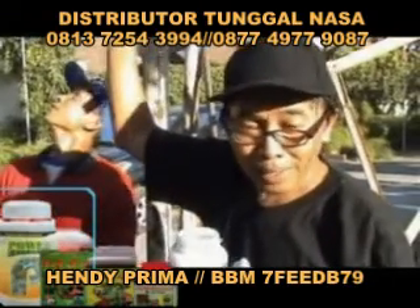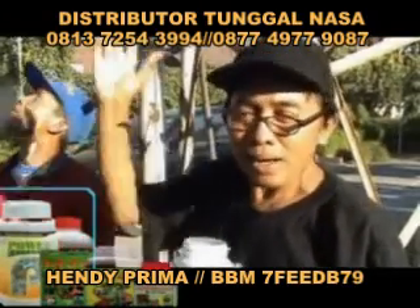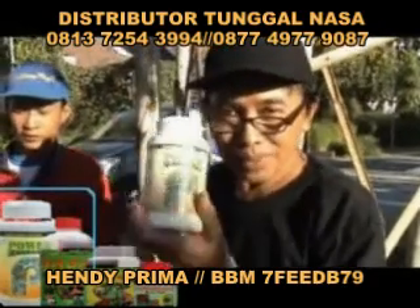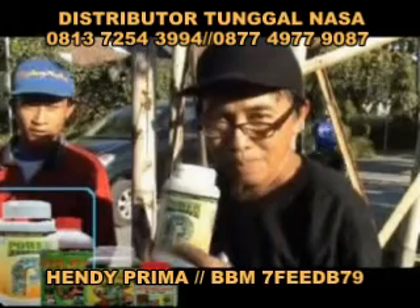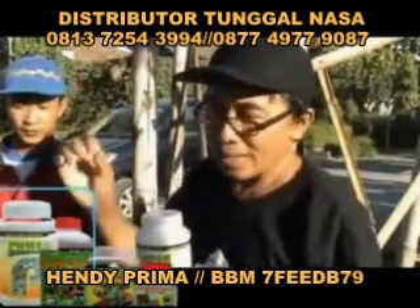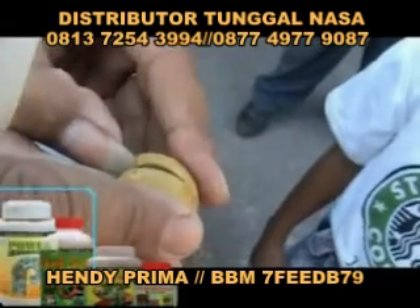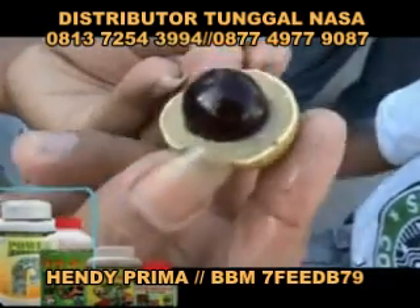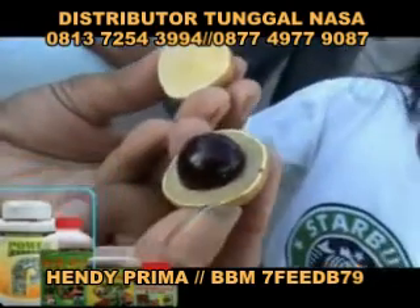Yang kelengkeng pingpong itu dulunya dikira bijinya tipis, bijinya besar. Tapi ternyata dengan pemakaian pupuk Power Nutrition tidak. Sudah terbukti dagingnya cukup tebal. Saya kira ini yang sehari-harinya Pak Sanijo yang ngurusi, silahkan untuk ditanya soal pupuknya.